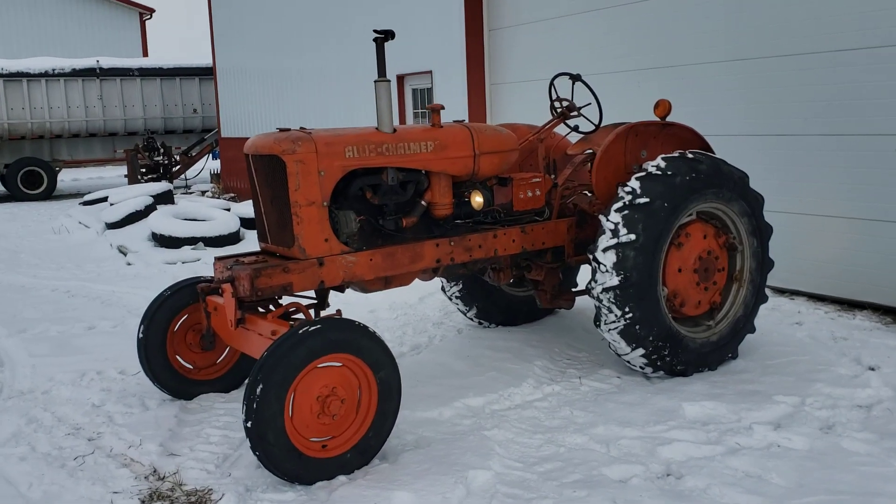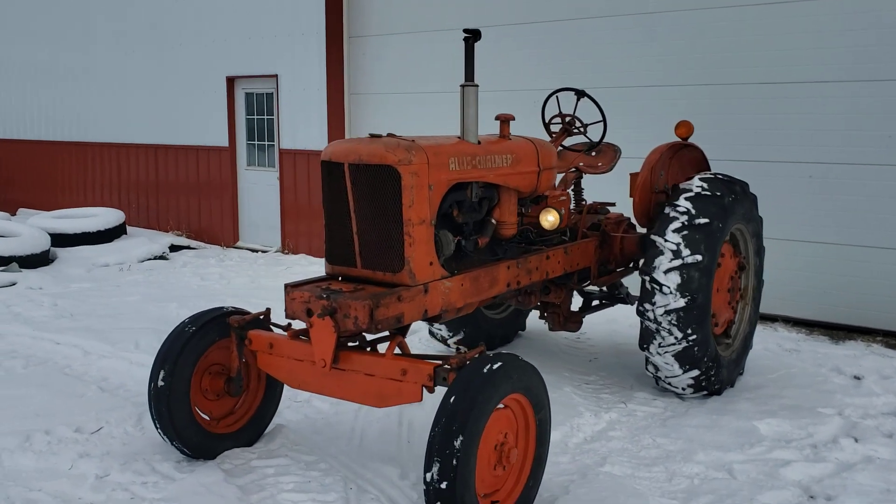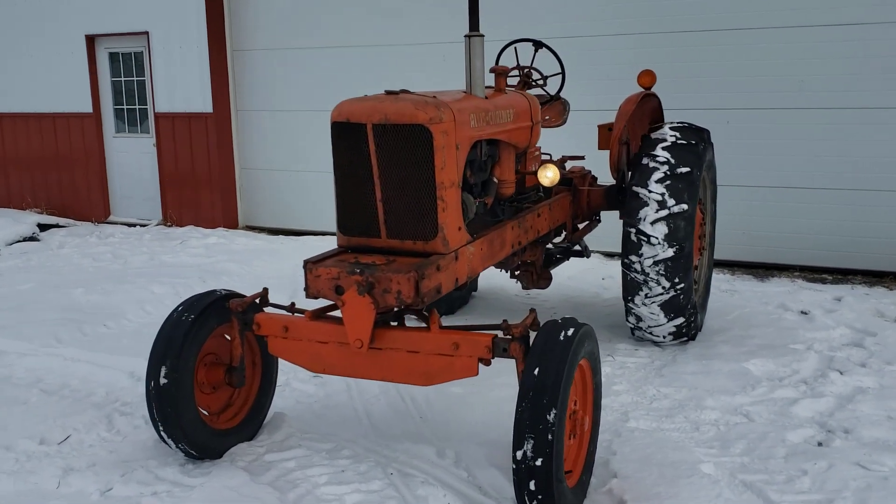This here is a 1954 Allis-Chalmers WD45. I'm taking this video for anyone who may be interested in buying it.